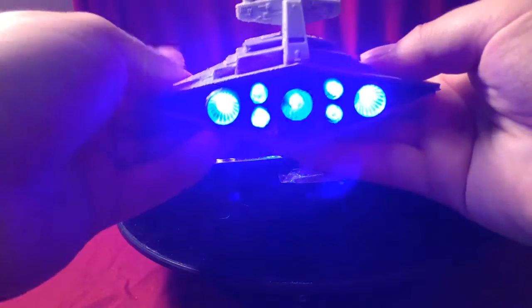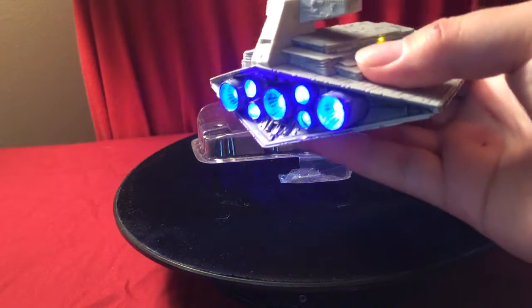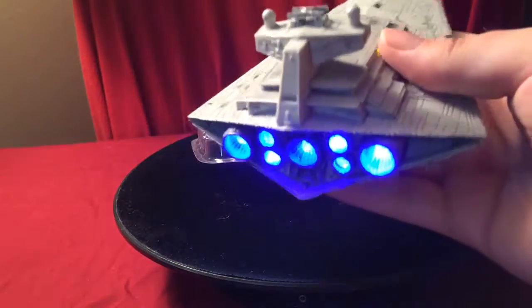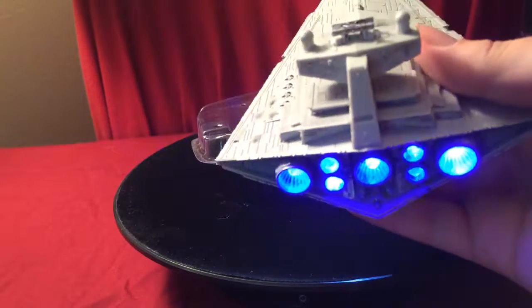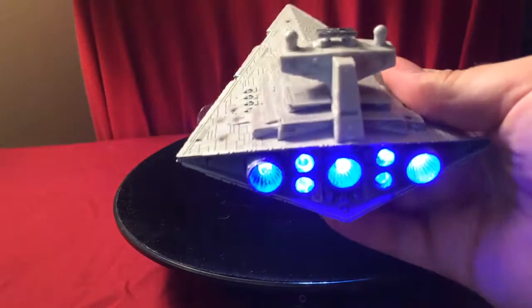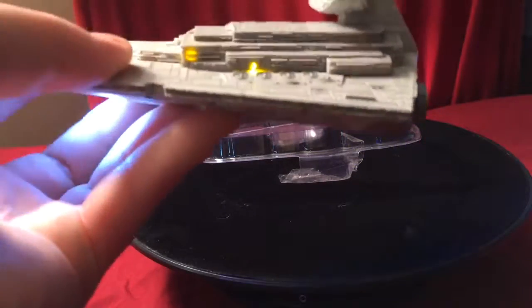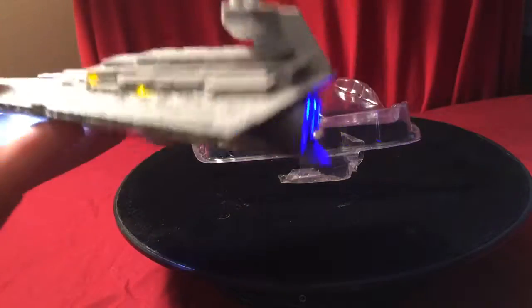Look at that — it's actually really, really bright and the lights are flickering. I've only seen one other video of this Star Destroyer all lit up. That guy didn't give a whole lot of details, and that's okay — he was just showing off his work. But right here I'm going to give you in-depth detail.